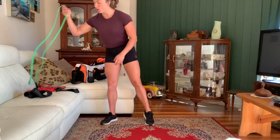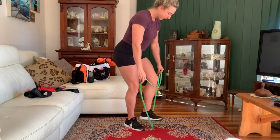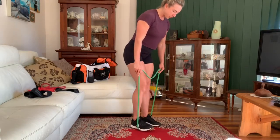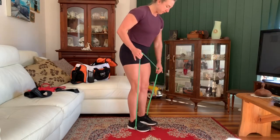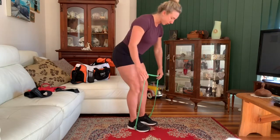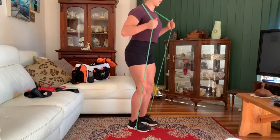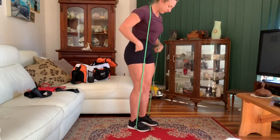Indian deadlift. If you've got some weights obviously you're going to use those, but if you don't, use the bands. A thicker band would be better for this one because it's a leg exercise and you can generally tolerate a little bit more resistance. So we're going to hook the band underneath the feet and pop the band over the back of the shoulders — it's just going to rest on the neck.